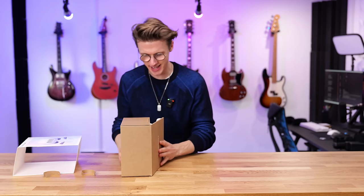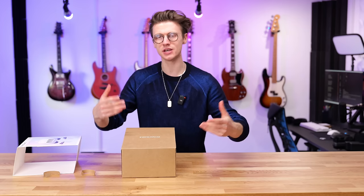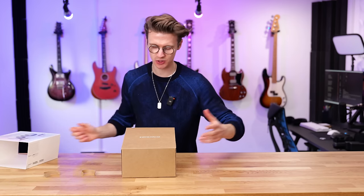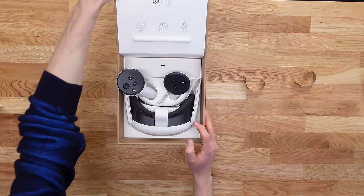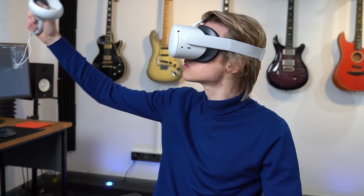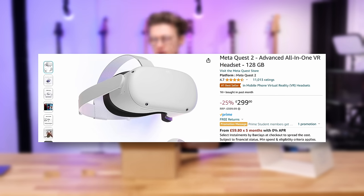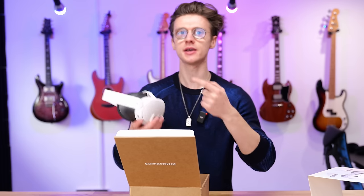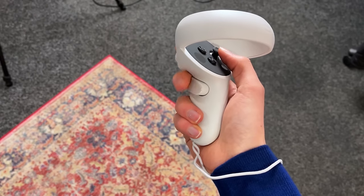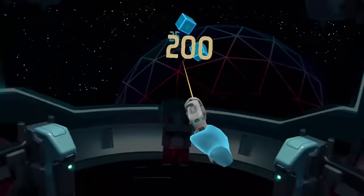If you want the 512 gigabyte model, that's around $649, which is quite expensive. You've got to be quite a diehard VR user if you want that much internal storage and spend that much on one of these headsets. At the time of filming, you can pick up a Quest 2, which is still a fantastic VR headset, for around $250 to $300, which is significantly cheaper — but there are some massive changes here you probably don't want to overlook.